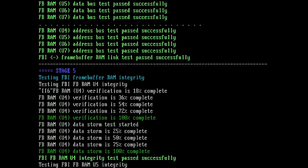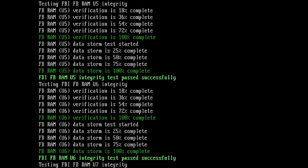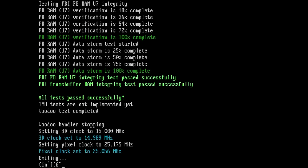Stage 5 also tests the frame buffer memory: U4, U5, U6, and U7. I think the tool is still not able to test the other memory chips located on the back of the board, but I know the author is working on this right now. So this is how the output looks for a Voodoo 2 card that is passing all tests.